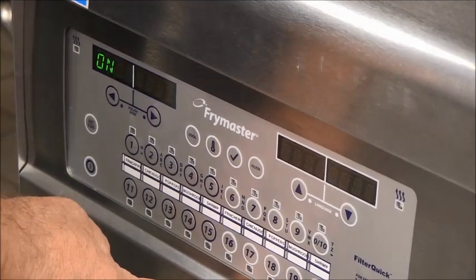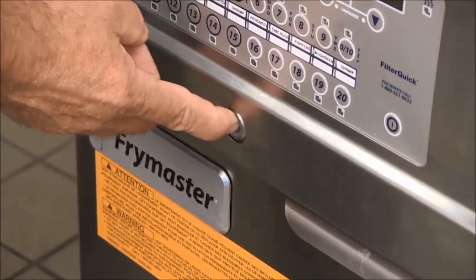The controller scrolls start filtration and the blue button is illuminated. Press the blue button.